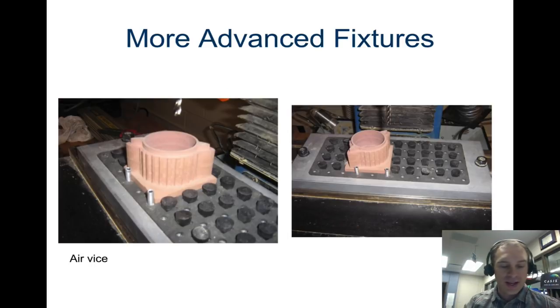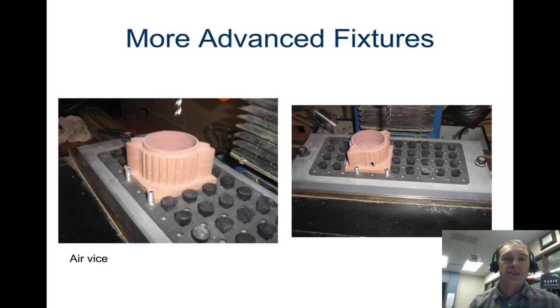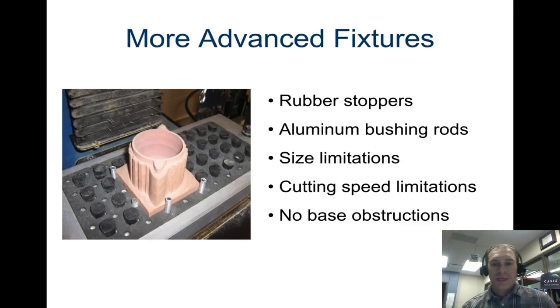This last one is pretty interesting — it has rubber stoppers covering up holes, but when the stoppers are removed underneath the piece it acts like a vacuum, sucking the piece into place and holding it down. As long as you're not cutting too fast, it'll hold without slipping. There may be size limitations if a piece is too big, but there are far fewer base obstructions than with other fixtures. This is called a Venturi system, and that's one big advantage of the vacuum.